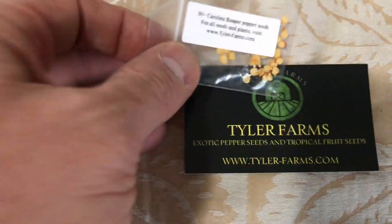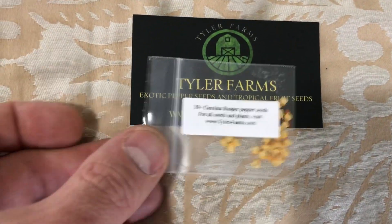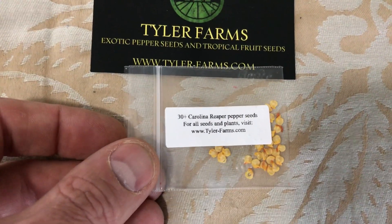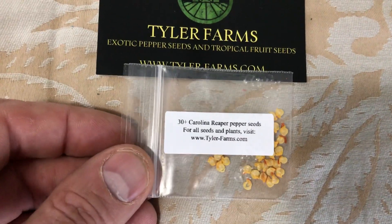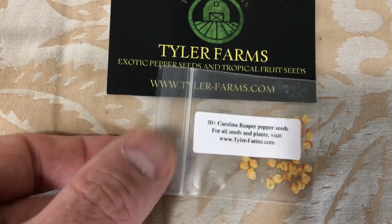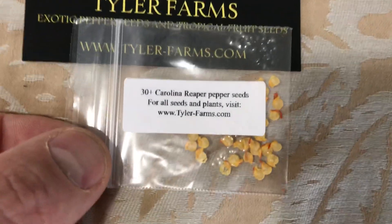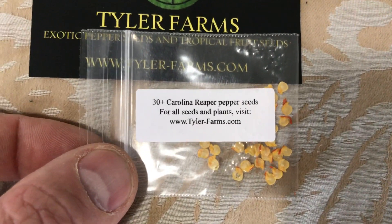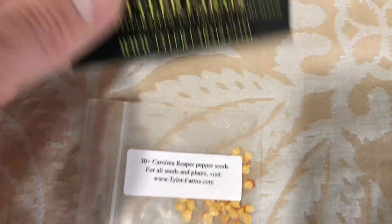The first company is one called Tyler Farms. That's what you get when you order from them — just a basic little plastic bag zipped at the top, tells you their website address, 30 Carolina Reaper seeds, nothing fancy. Just that little bag and then their business card.